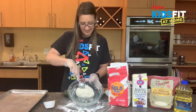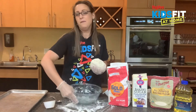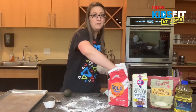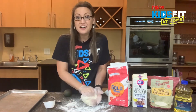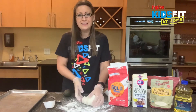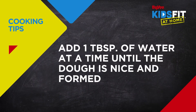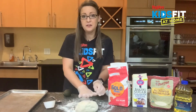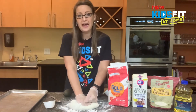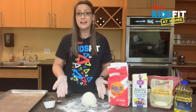Now that my dough is nice and formed together and we've stirred it, I'm going to take it out and move the bowl to the side. I'm going to grab a little bit of flour and dust my surface, and we're going to start kneading our dough. Here's a tip: if your dough doesn't form together and it's still kind of dry in the bowl, add about one tablespoon of water at a time until you can get it nice and formed. We're going to knead it — push it out and pull it back. We don't want to over-knead it; we just want to make sure it's nicely mixed together and it's a nice little ball.